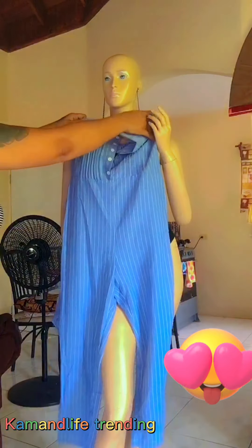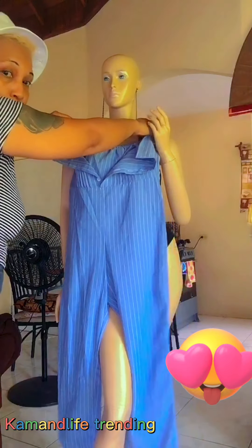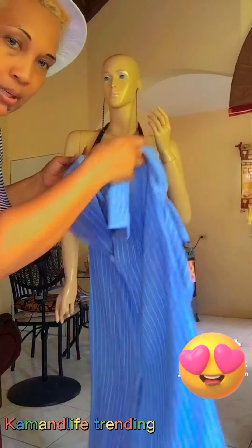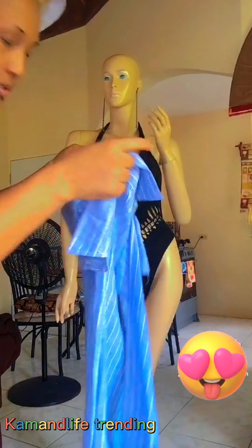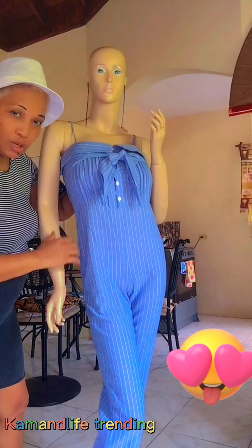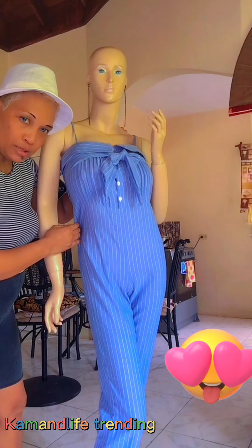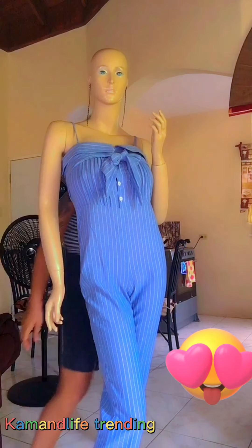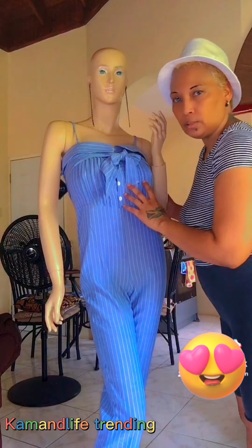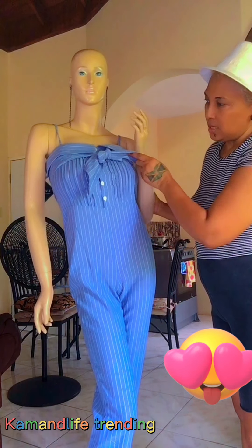I'm gonna try this one on and let you guys review it - comment and let me know what you think about this style. This is the first one I'm going to be trying on the mannequin. This is a nice kami stripe jumpsuit. You can click the link in the description and go check it out on Instagram and purchase it. This is available in small and my mannequin is a medium and it fits.